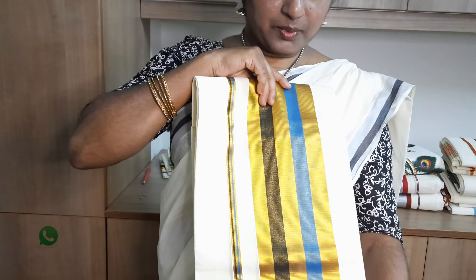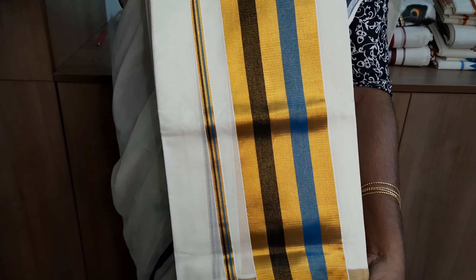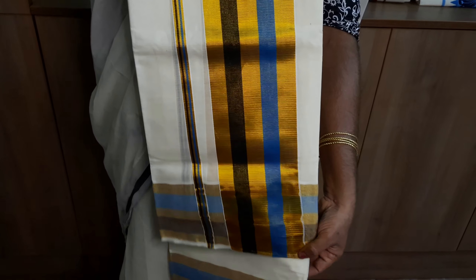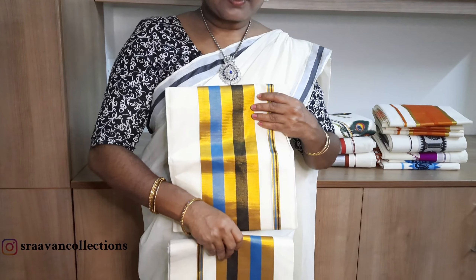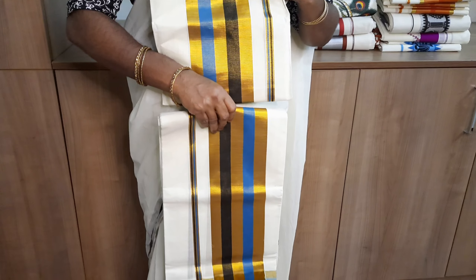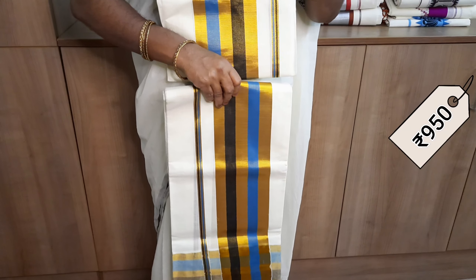This is the end part of the border. The border makes a different light shade into this combination. This price is 950.